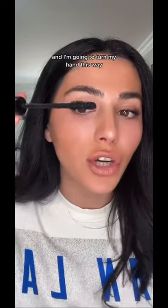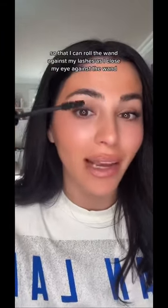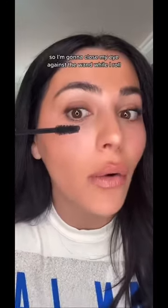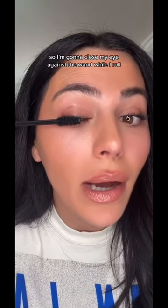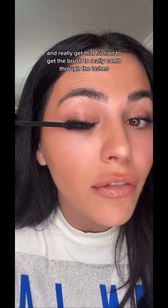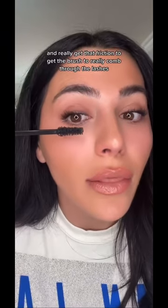I'm going to turn my hand this way so that I can roll the wand against my lashes as I close my eye against the wand. So I'm gonna close my eye against the wand while I roll, and really get that friction to get the brush